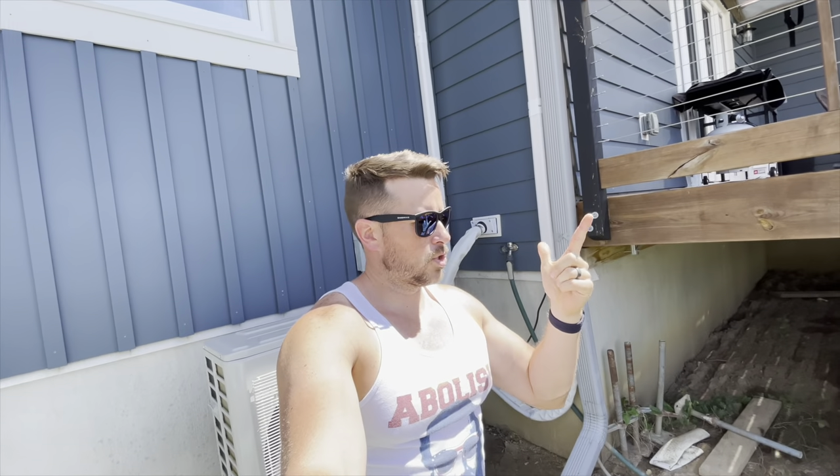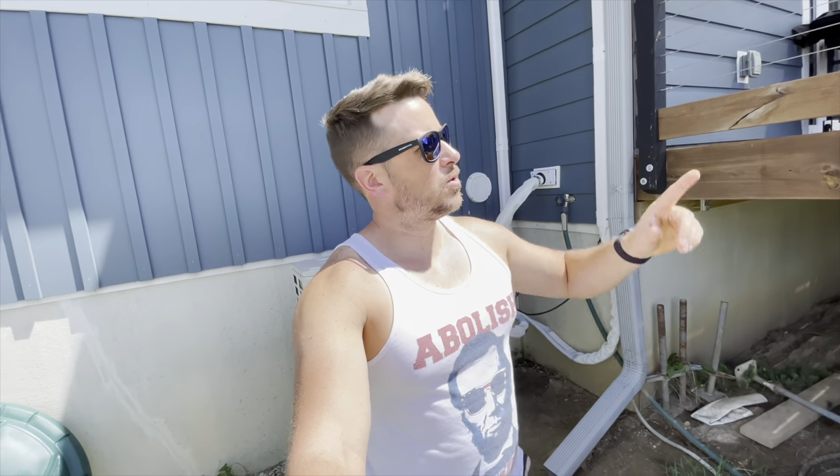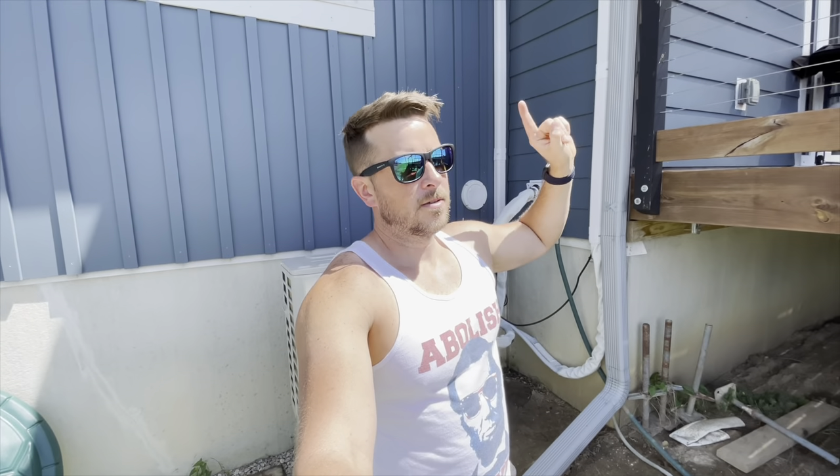Hey everybody, welcome to my Mr. Cool installation part two. In part one, I covered the installation of my basement air handler pretty in-depth, I think. If you didn't get to see that first part yet and you want to, I'll put it up here right now.